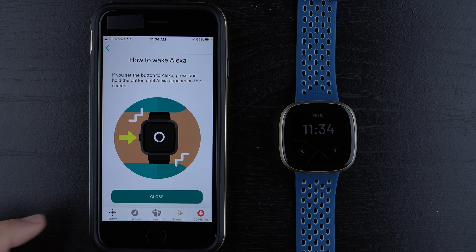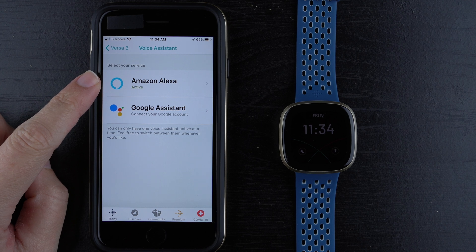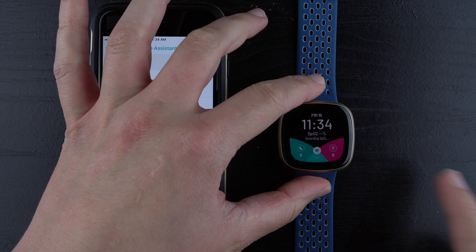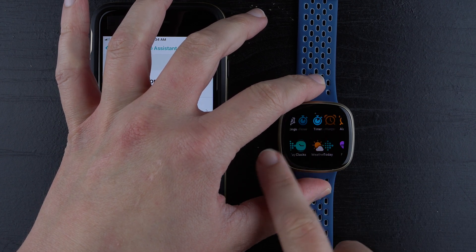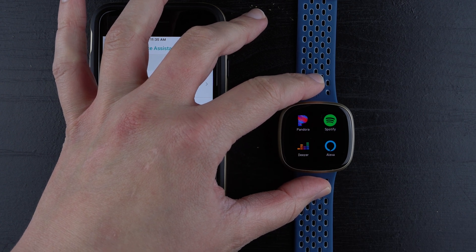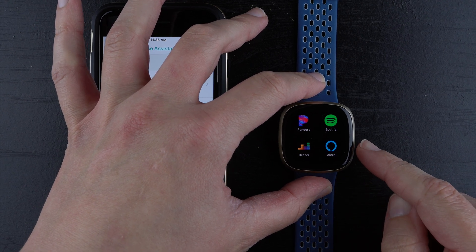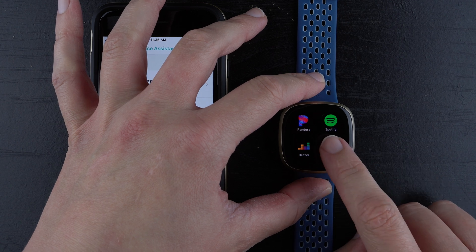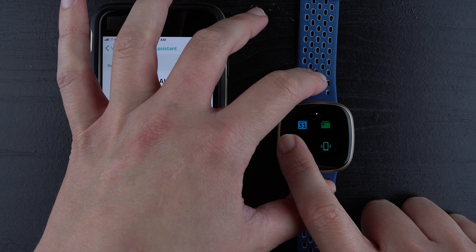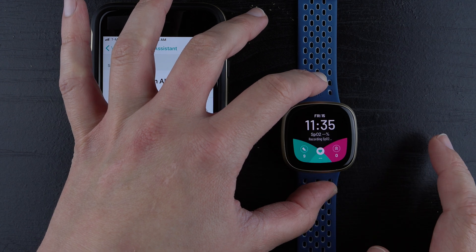Amazon Alexa is now active, so let's look on the Fitbit Versa 3. I'm going to swipe to reveal the apps — it looks like I have to go all the way back to the last page. If you want to move the Alexa app closer to the beginning of your app pages, it works kind of like iOS: press and hold, then drag. I pressed and held, felt a little vibration, and now I can drag it to the first page.